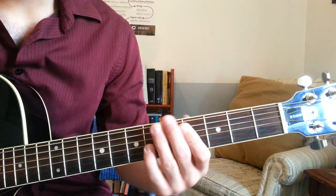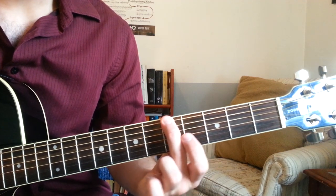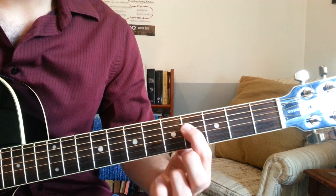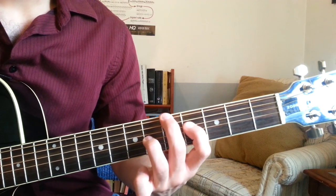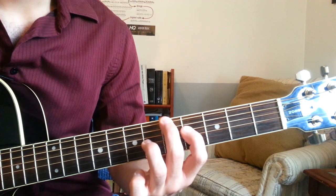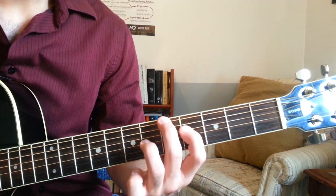Once you finish that, you're going to go to an A6 chord, which are these three notes. We have fret 5 of the E string on the bottom, fret 4 of the D string in the middle, and fret 6 of the G string on top. So those three notes are the first chord of the song, really, after the intro. So we got the A6.